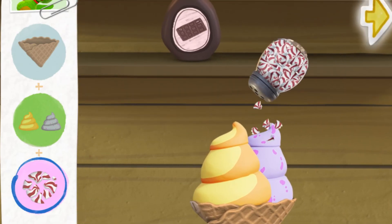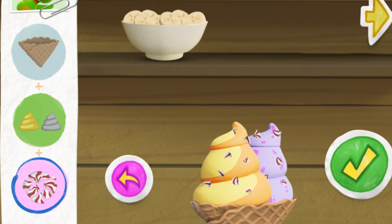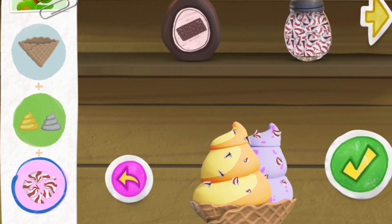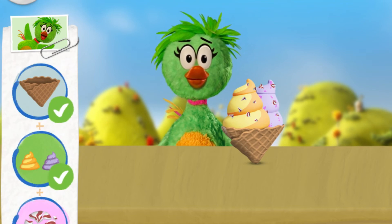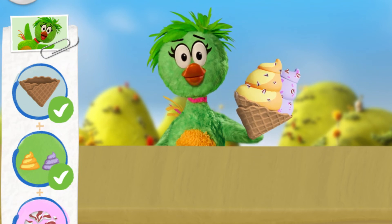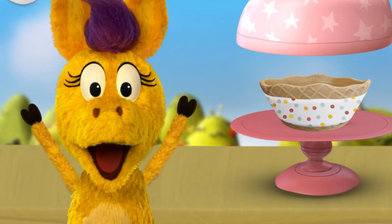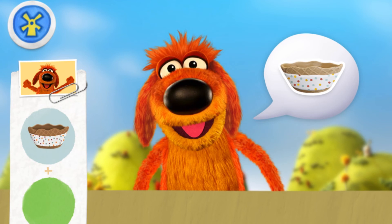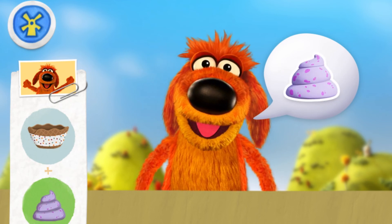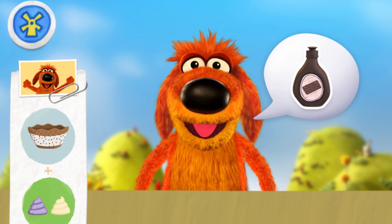Tap here to see more toppings. You're doing great! I hope you like it! Oh, thank you so much! A new ingredient — a waffle bowl! Hee-haw! Let's see who's next. Bob Dog! May I have a waffle bowl with berry froyo, vanilla froyo, and chocolate syrup? Pretty please!